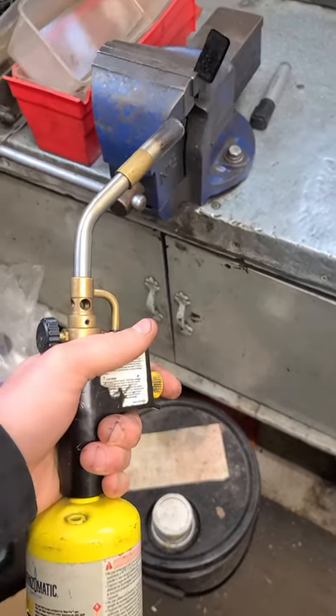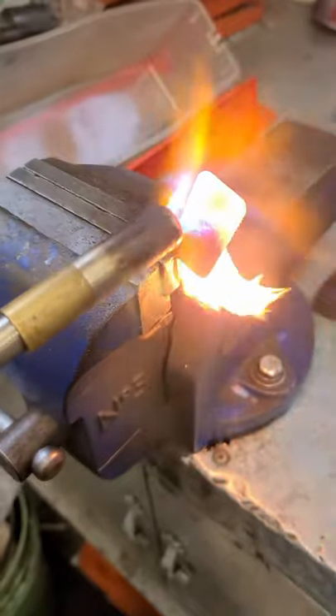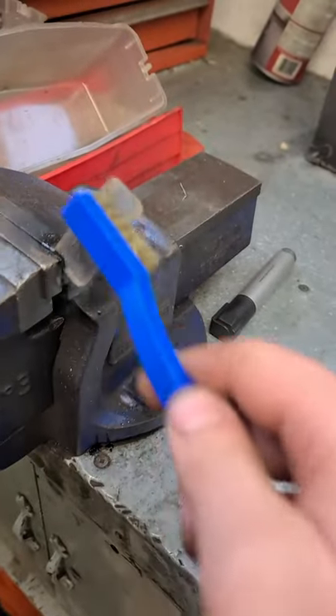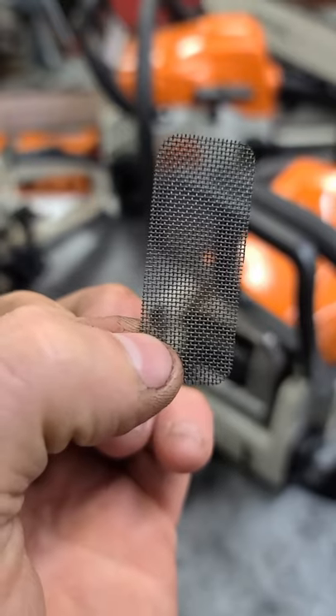Now with a map torch or a propane torch, just burn off the carbon. Let it cool down and clean it up with a wire brush — it's just going to fall off like dust. And here it is all cleaned up, ready to go back in.